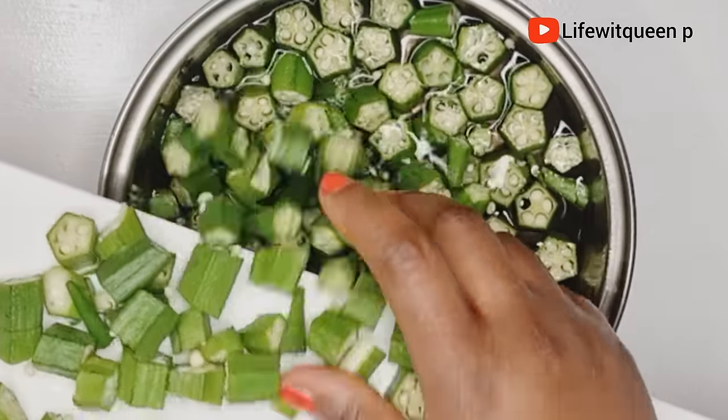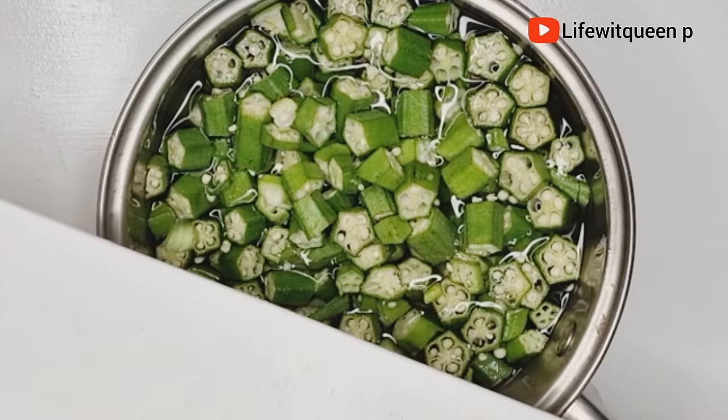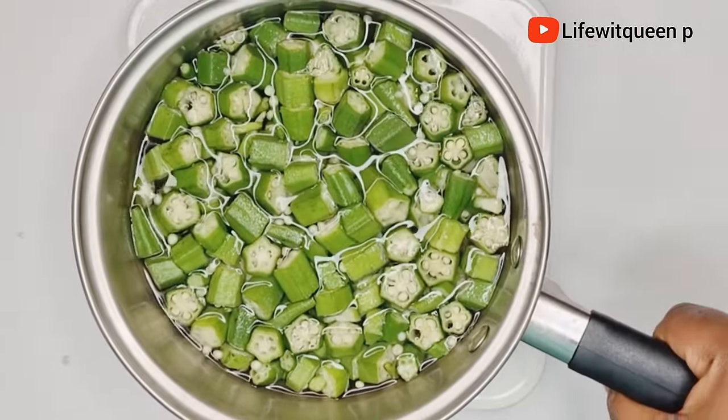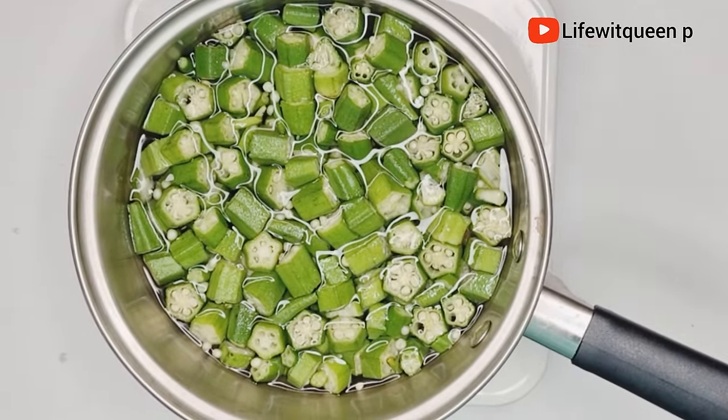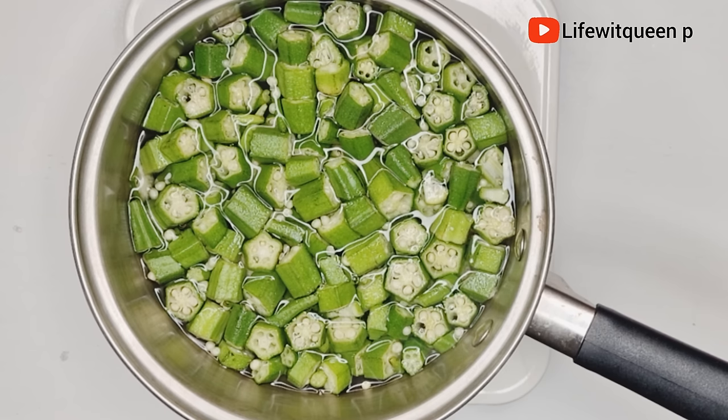If your scalp is sensitive to aloe vera — whenever you apply aloe vera and after an hour you still notice itchiness on your scalp — you definitely want to consider using okra in your hair care routine. You can use okra to bring back life to frizzy and dry hair. Basically, if aloe vera is not working for you, you definitely want to incorporate okra as it will help you retain length and avoid hair shedding.